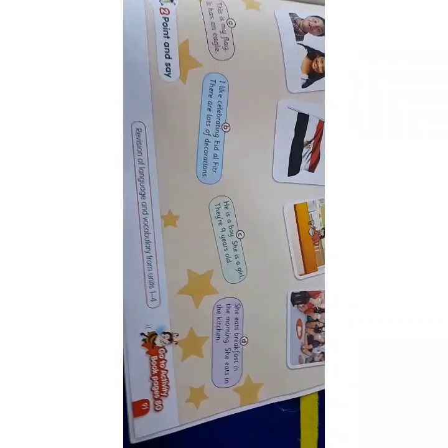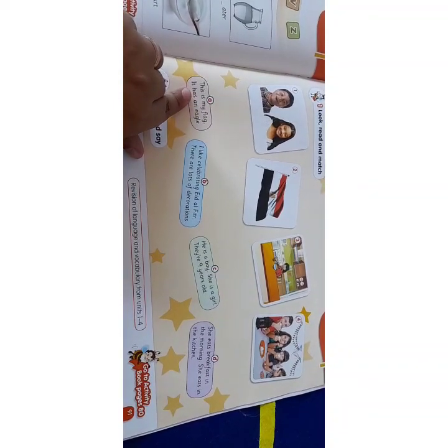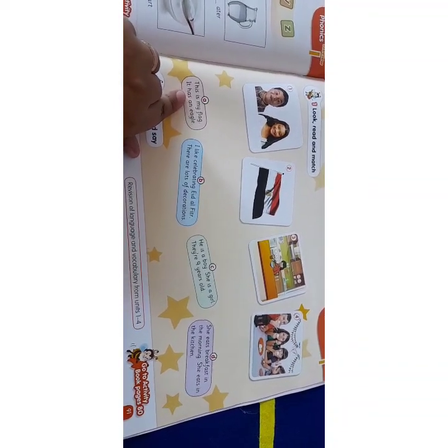Page 91, look read and match. There are four pictures and four sentences. Number letter A: this is my flag, it has an eagle.